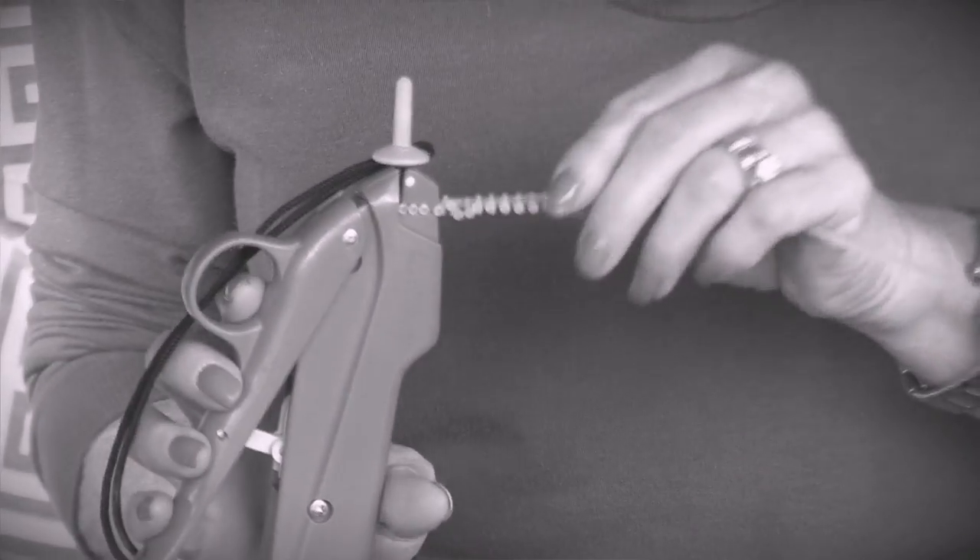Hey, it's Katrina with Paint Meadows. I get questions all the time about different things, but one question I get asked a lot is: what's my most valuable tool in the workroom? And I have to say, hands down, it's not a sewing machine, it's not an iron — it's this tack gun. We use this tack gun for all kinds of things.